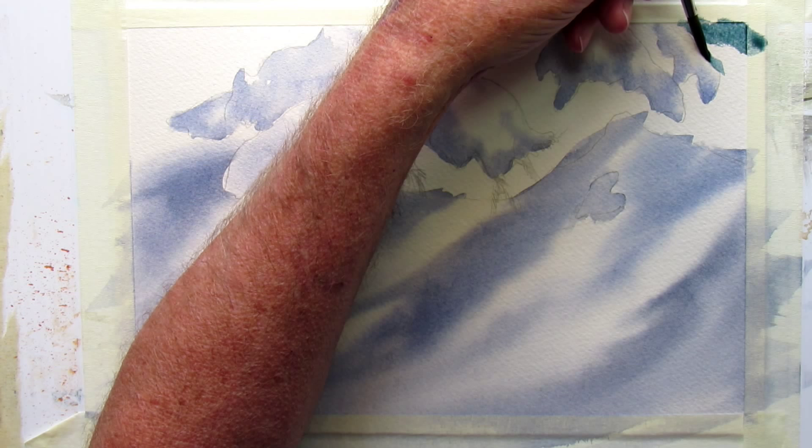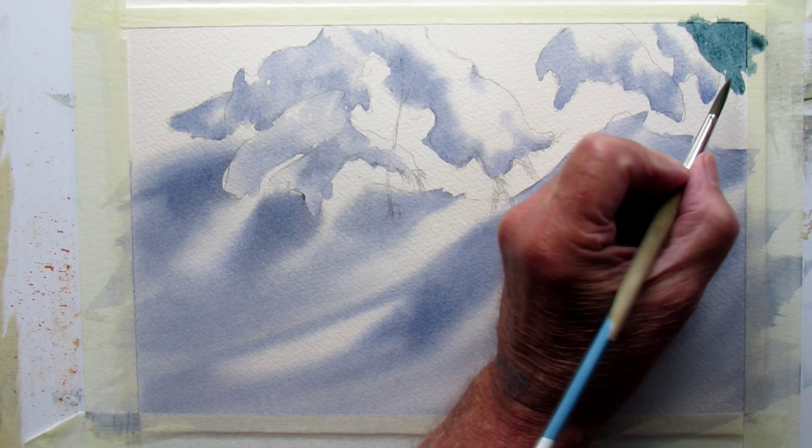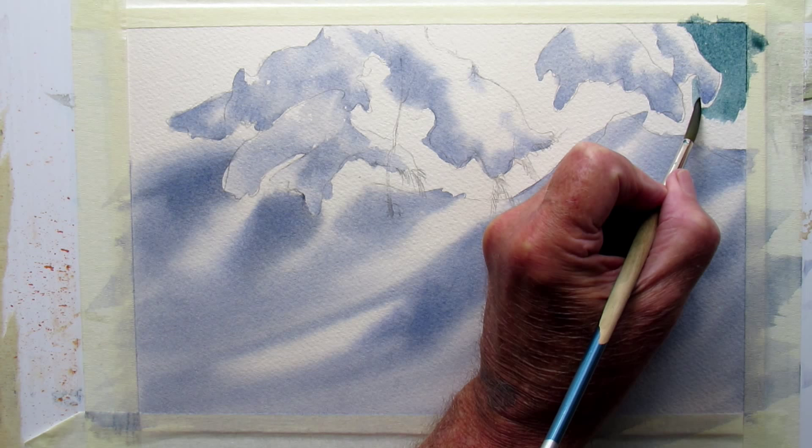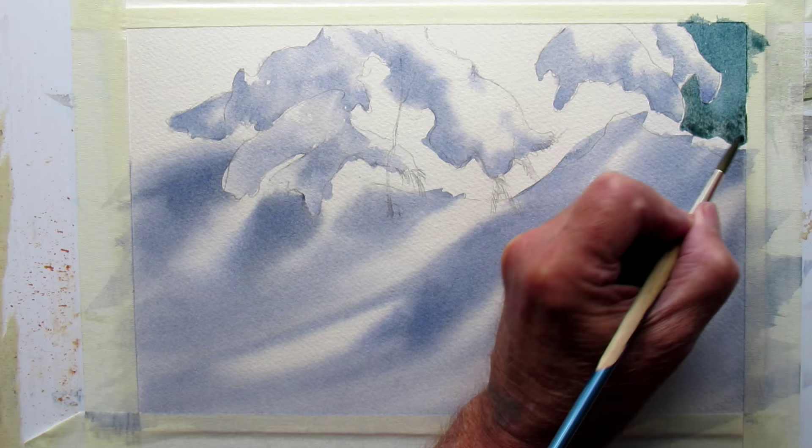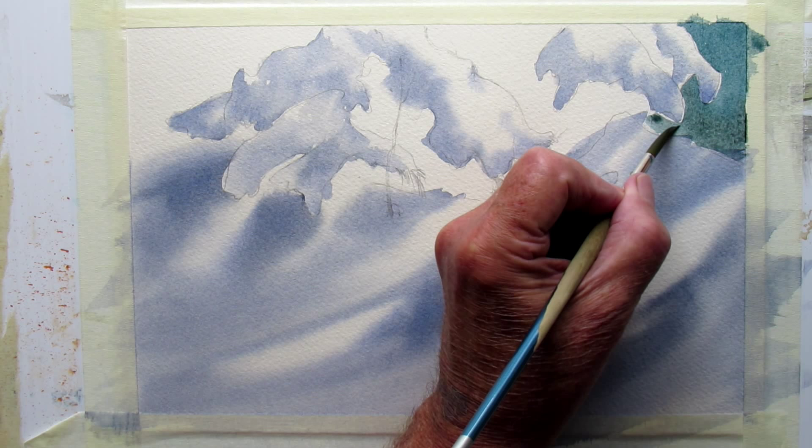I'm going to use phthalo blue with burnt sienna because I want a darker — not really dark, but a good dark mid-tone with a bit of a greenish tinge to it. The paper is dry now so I can cut around a sharp edge, and push this dark background in around all this snow.